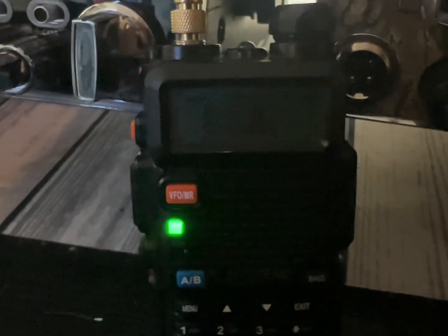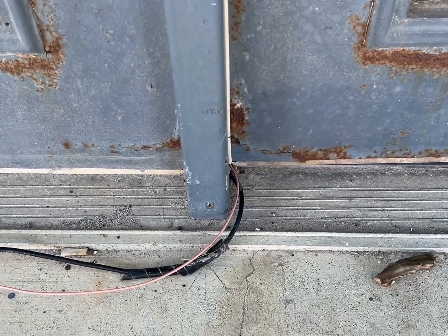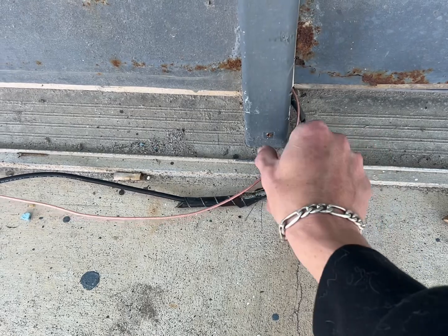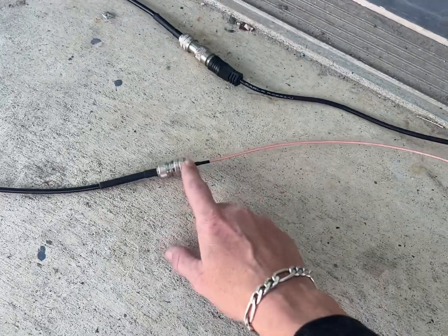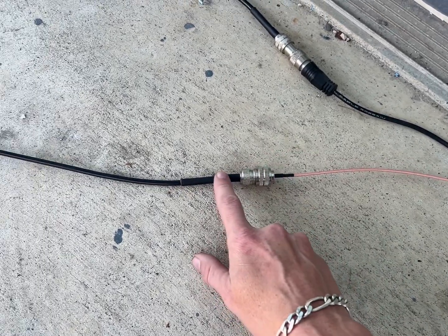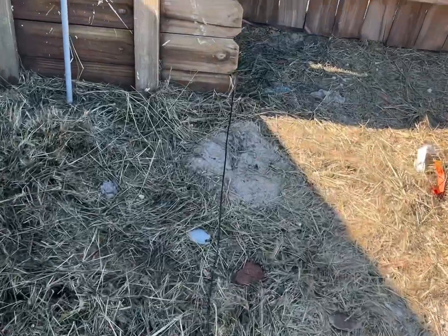Now that we are outside — this cable here is for the 11 meter CB antenna, and this one is for the UHF and VHF antenna. It comes around and ends with a male UHF connector, then goes to a 35-foot RG8X cable. That cable runs along the ground around the post and comes over here to the new stubby antenna I made last night.